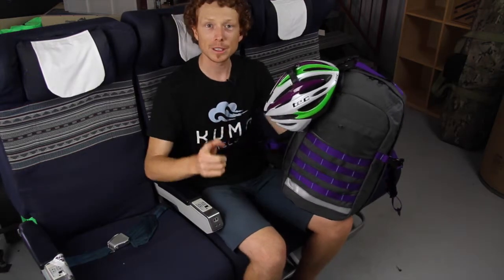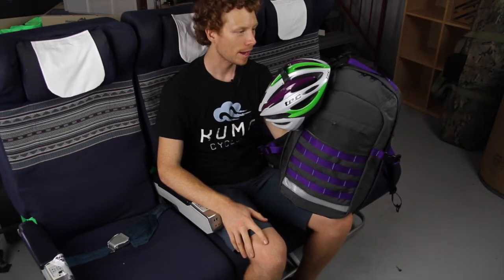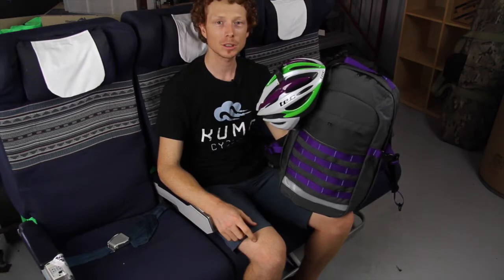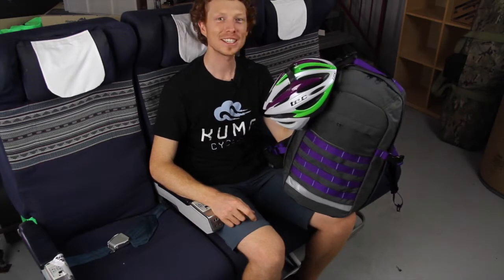Big tip: don't travel with your helmet in your checked-in luggage — take it in your carry-on and strap it to your bag. If you've got any more questions, don't hesitate to ask. Cheers!